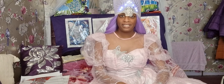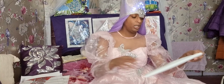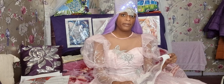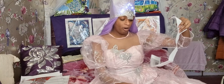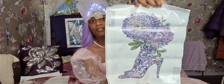Hi guys, welcome to another diamond painting video. Today I'm going to show you some new ones I ordered. The first one — these are shoes with flowers. I saw this one, I ordered it from Facebook I think, and I love the colour. It's in my favourite colour and I love it. Cool, right? I love this, it's amazing.